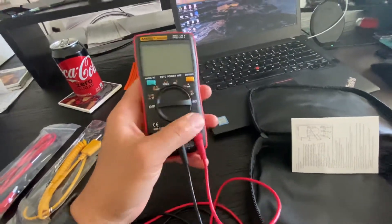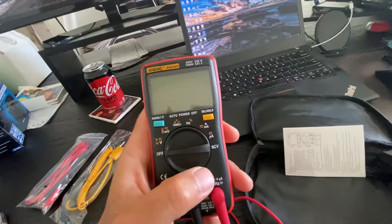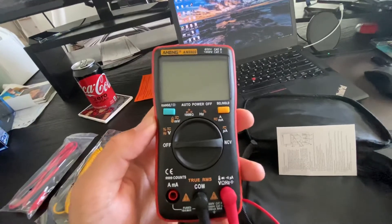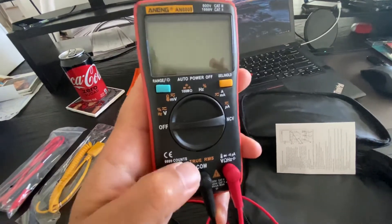It can test diodes, capacitors, different voltages, current, and whatnot — like you would expect. It's probably the only one you're going to find in this price range with 9,999 counts, which is kind of a big deal to me.